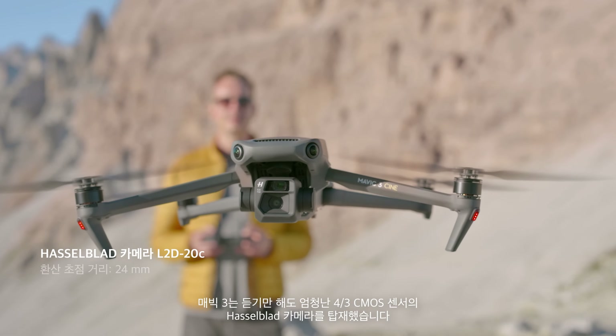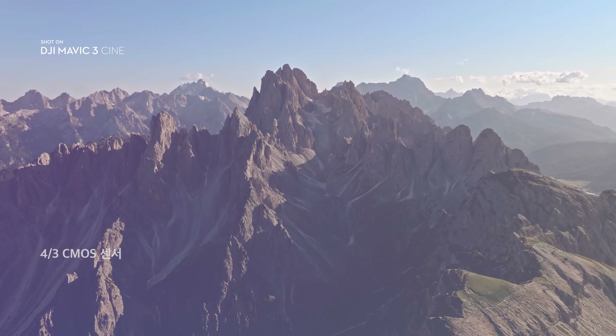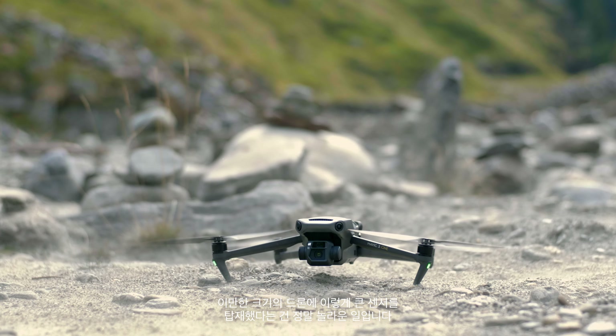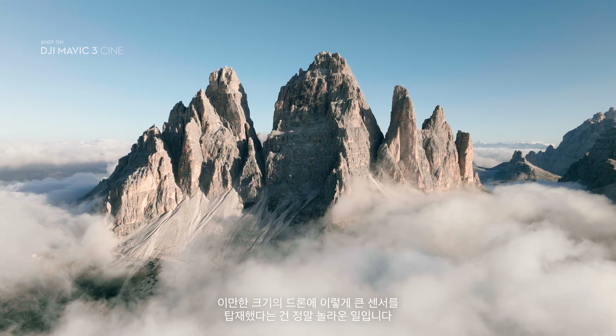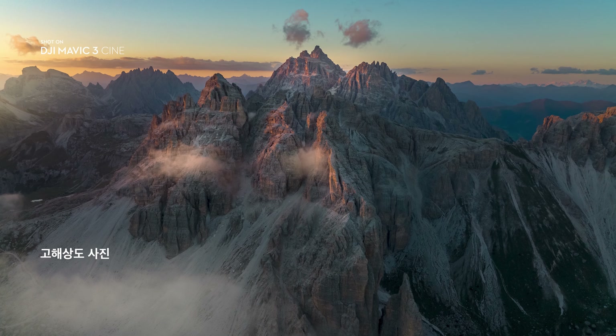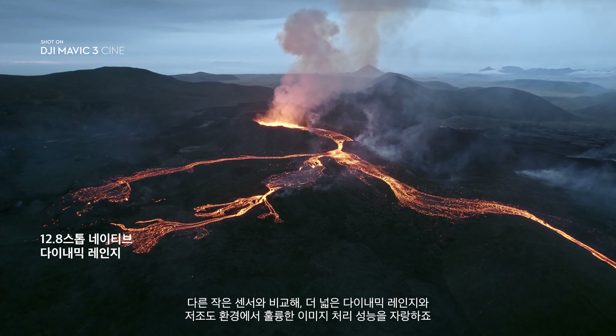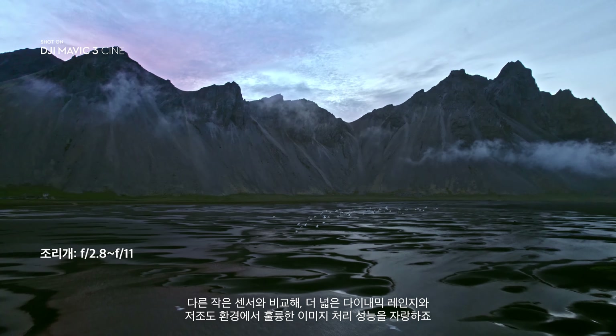Mavic 3 features a stunning Hasselblad camera with a 4/3rd CMOS sensor. Having such a large sensor on a drone of this size is an absolute novelty. Compared to smaller sized sensors, it lets you capture images at higher dynamic range and better low light performance.